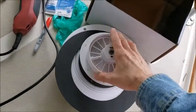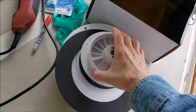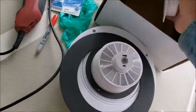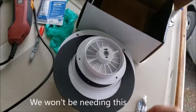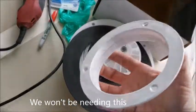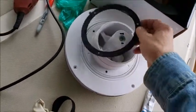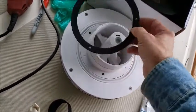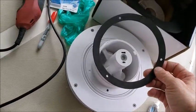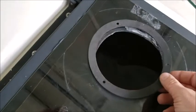These come with collars that you can actually use to mount. Gaskets also come with it. Since this one is the size of the hole I need, I'm actually going to use this as a template.